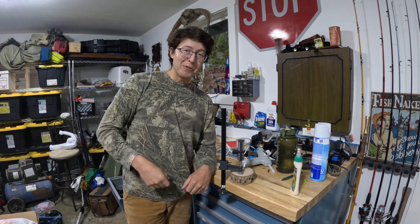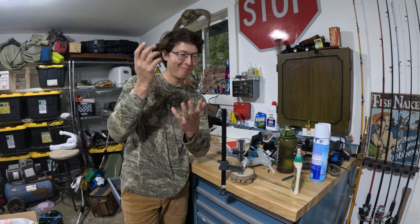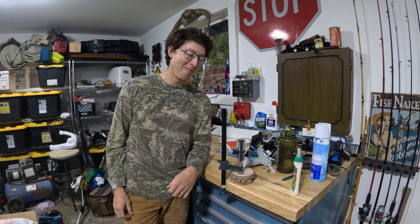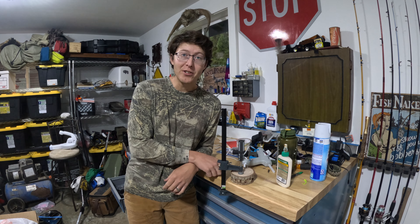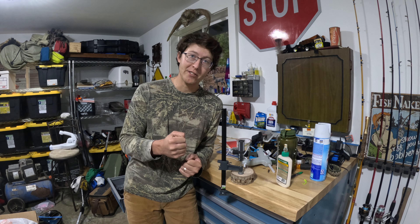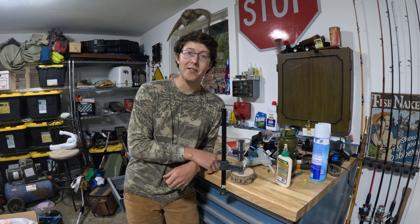Sorry about my messy workspace — just hunting and fishing, it's hard to stay organized sometimes, especially when you want to record. Anyway, this only takes 30 minutes to bond, but it'll take 24 hours before it's nice and sturdy, so we'll touch that fan tomorrow.